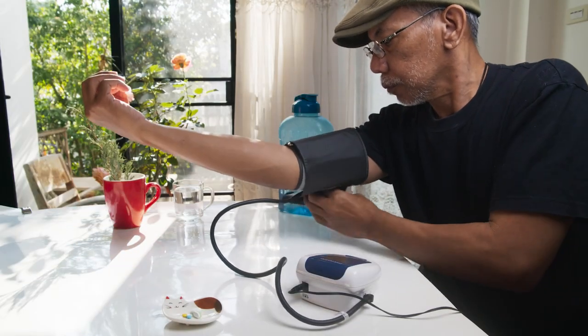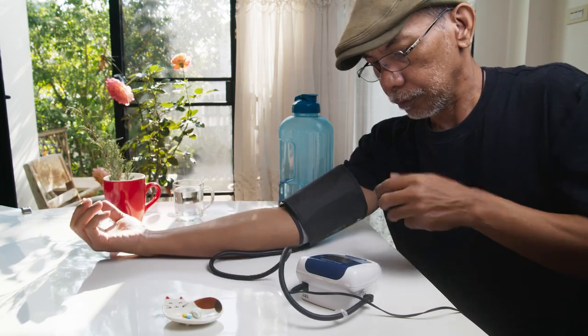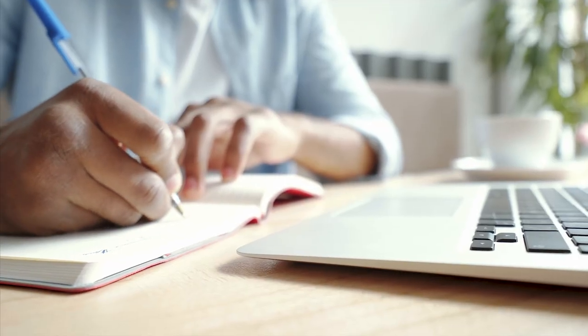Lastly, remember to take at least two or three readings about a minute apart and record them for your doctor to review.